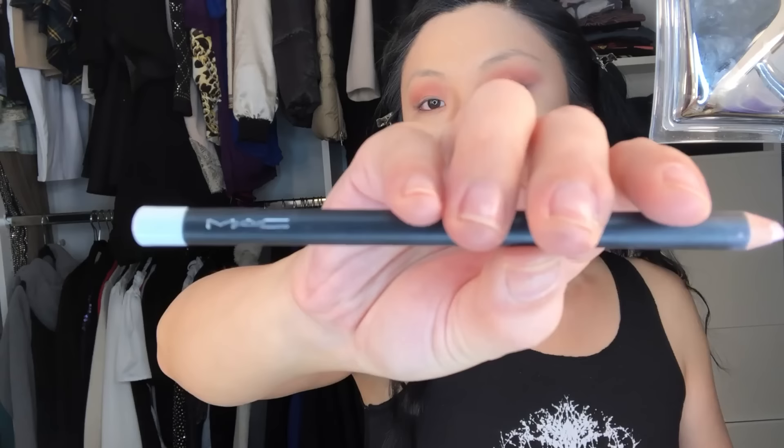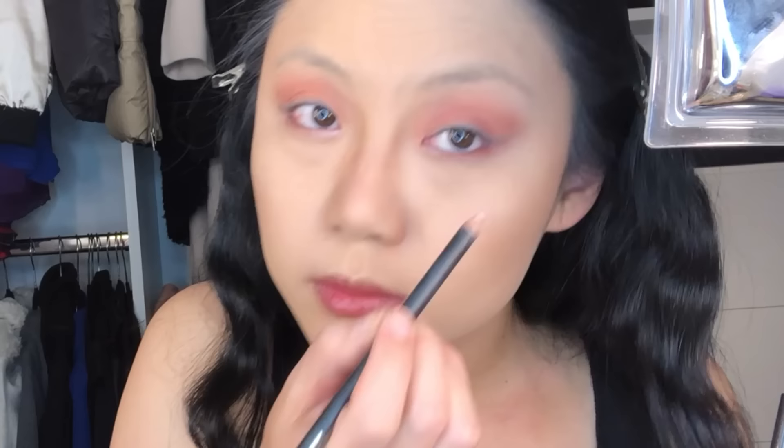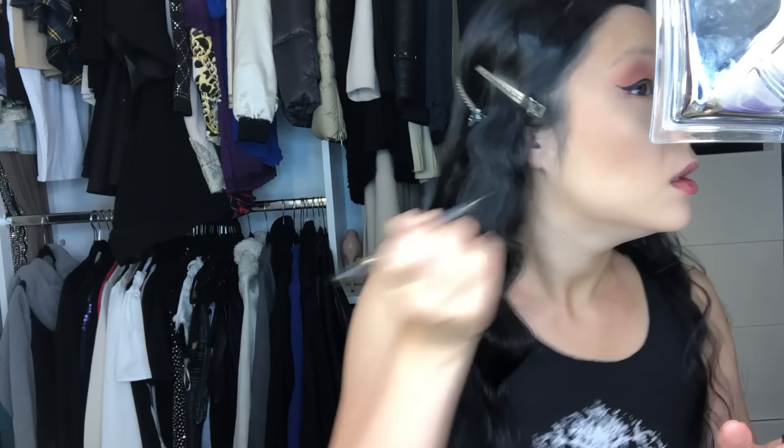For any eyeshadow drops or mistakes, a wet Q-tip always does the trick. Then I take another MAC Eye Kohl in the color Fascinating, which is white, and highlight the inside corners of my eyes — one of my favorite tricks. When I perform on stage I usually use glitter or something more dramatic, but since this is more of a day-to-day look, I use a simple white eyeliner. I always love to apply a liquid eyeliner on top of the pencil eyeliner. Today I'm using the L'Oreal Paris Super Slim Infallible 12-Hour Liquid Eyeliner and applying a basic cat eye.